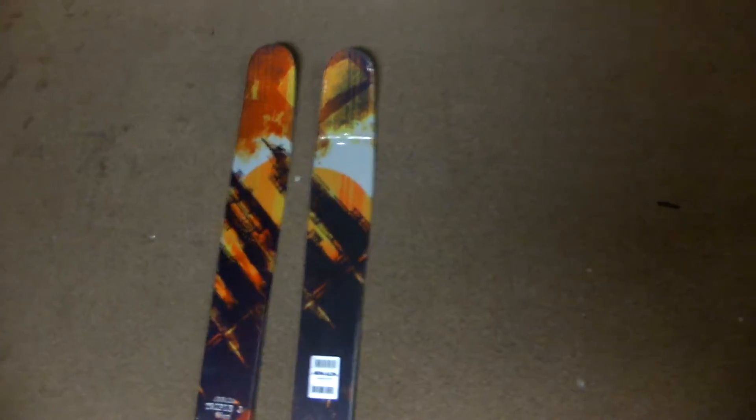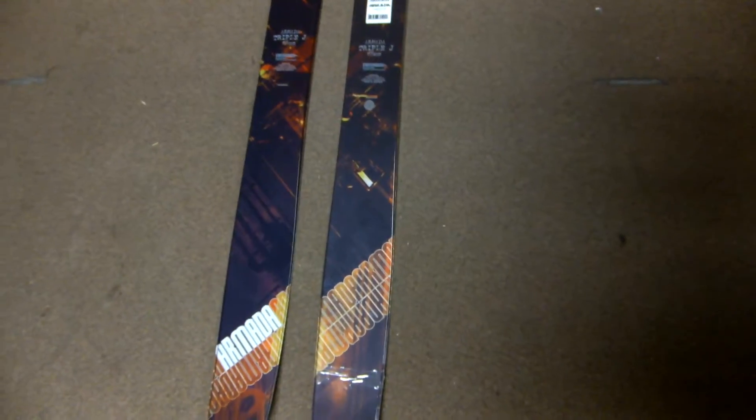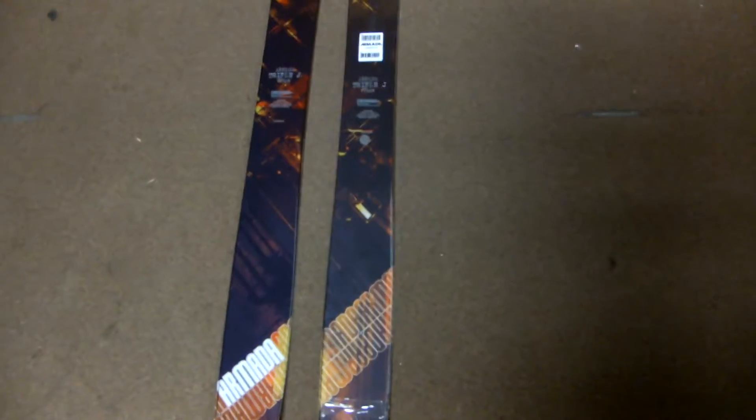It has cap technology which enhances durability while maintaining the proper flex rate. Built with an ultralight core and an S7 base which is durable, requires low maintenance, and has a speed additive so it goes just a little bit more quick. It also has the laminate matrix, which is fiberglass running throughout the entire ski to keep it good and sturdy.